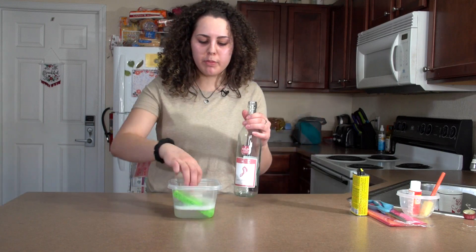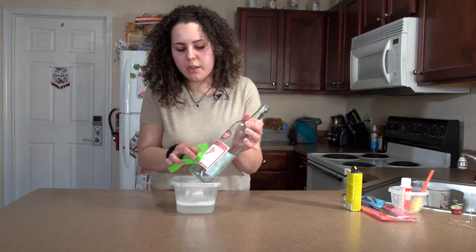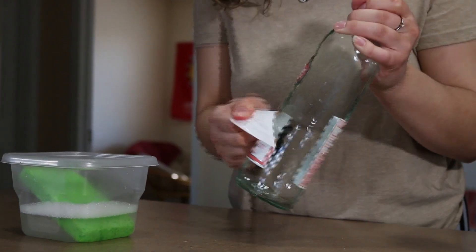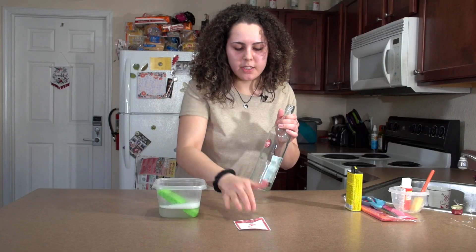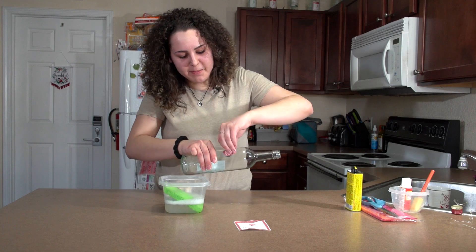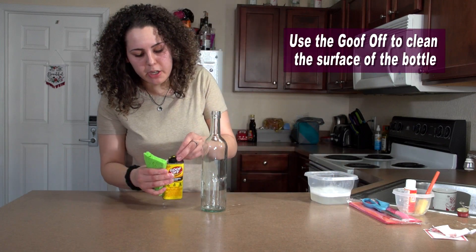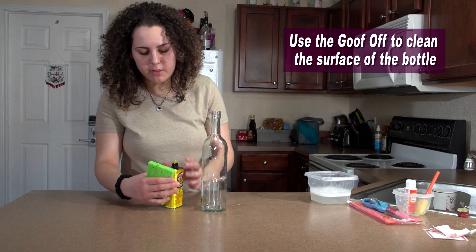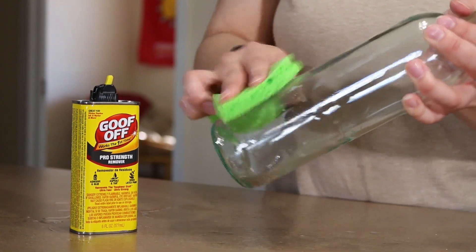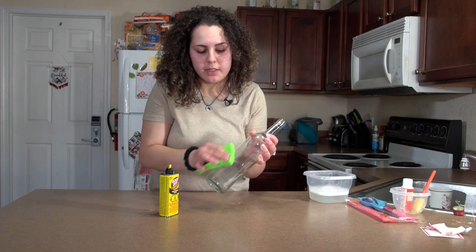So you're going to take your warm water and your soap. You're going to dampen the sponge and just rub it all over the sticker until it comes off. Alright, one sticker down. So you're going to start off by putting some of the Goof Off on the sponge, then just rub it all over the sticky residue area where the sticker was, and it should come off. It's a bit of a process though.